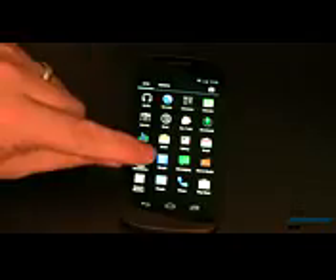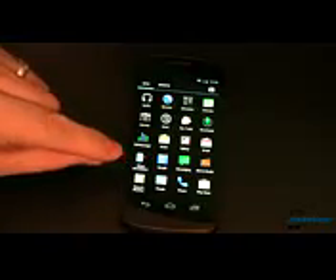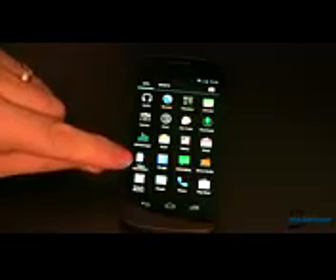So if everything worked the way it was supposed to, you now have access to the new Google Search through the GNOW Handlebars app. Unfortunately, if you're like me and many others, that only works some of the time.